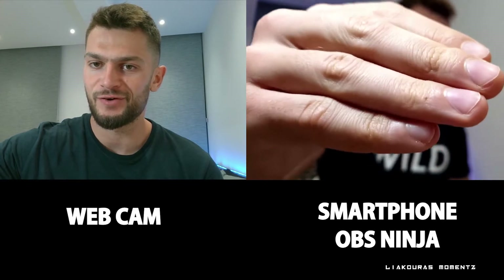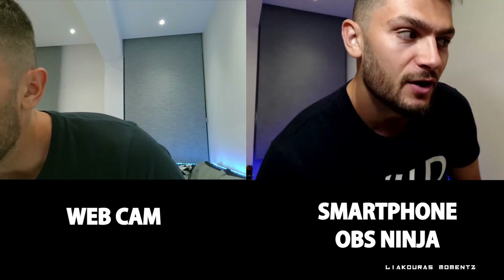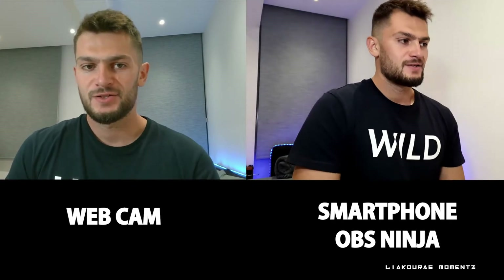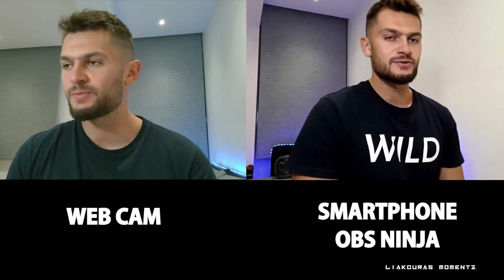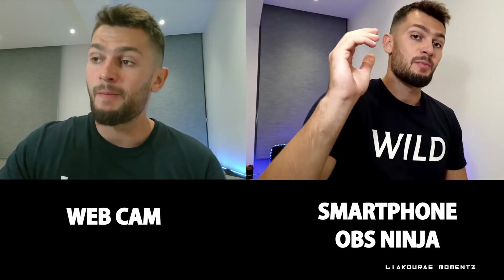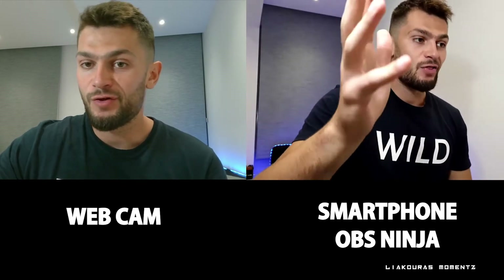You can even tap to focus the phone because the phone has autofocus — that's amazing. I can move in close and it's going to autofocus. So this is the setup — you can see the comparison between the webcam on the left and the smartphone with OBS Ninja on the right. As a second camera it's actually pretty nice.